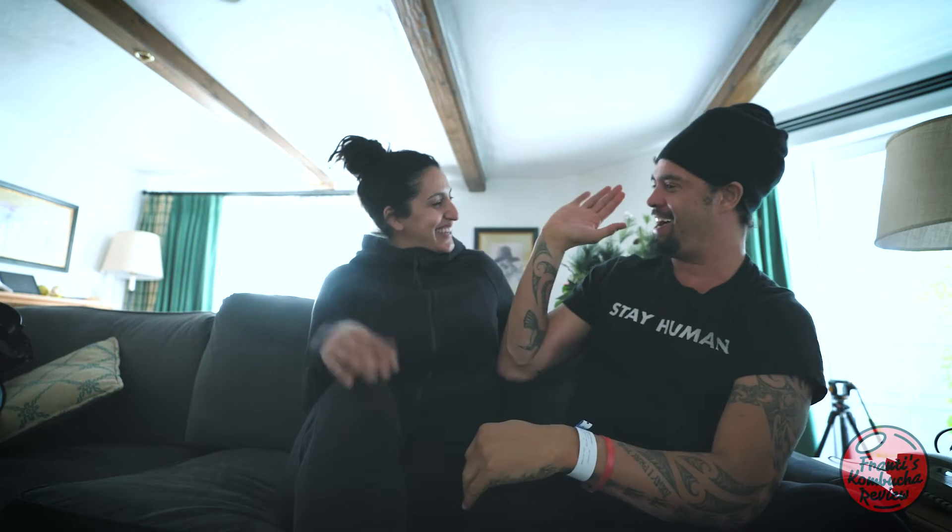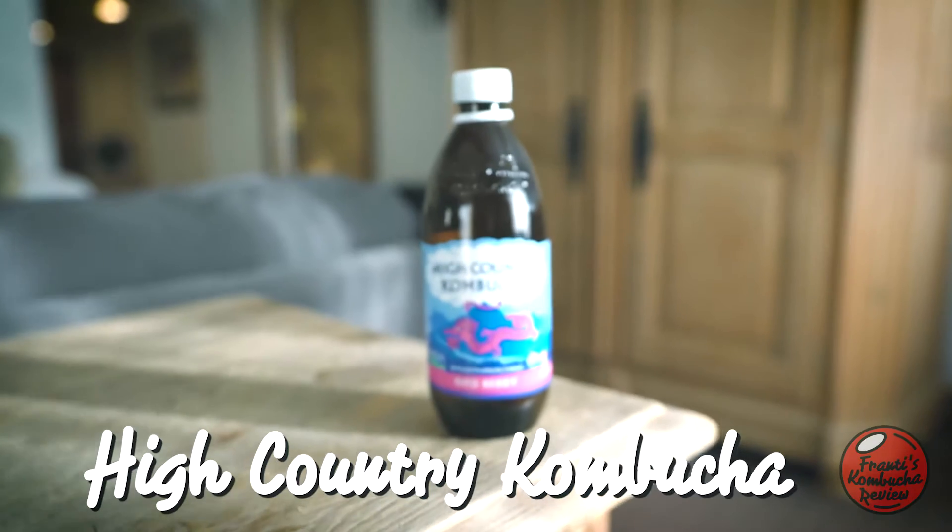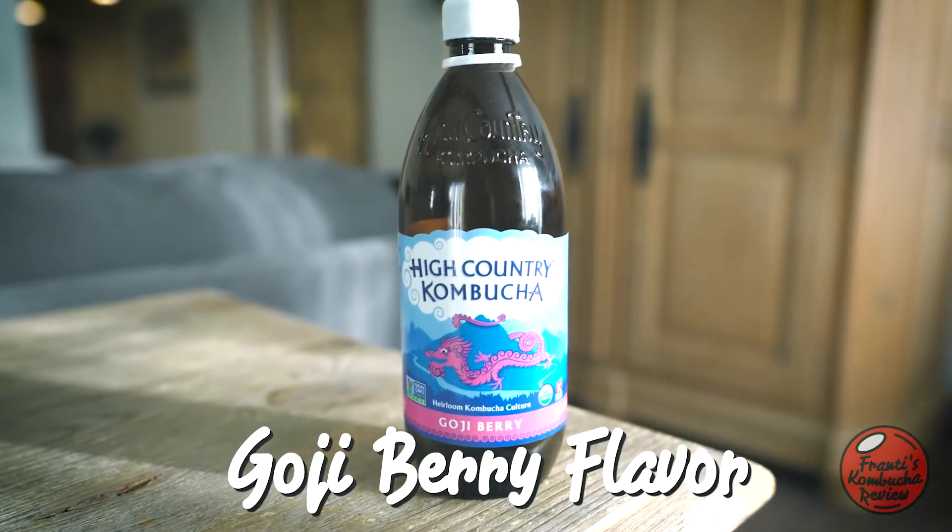Yo, what's up? This is my loving wife, Sarah. I brought you a beautiful kombucha for you to review. In honor of where we are — we are in Vail, Colorado — we have brought the High Country Kombucha goji berry flavor.